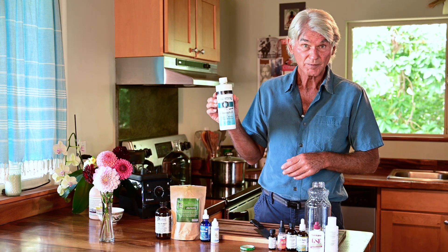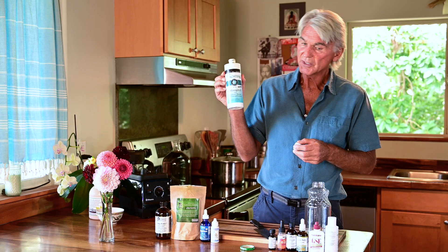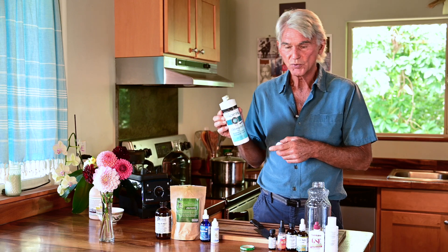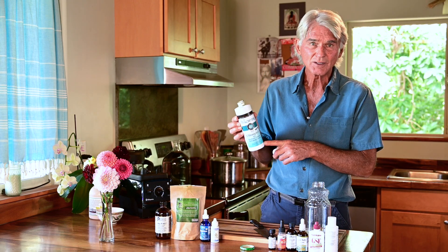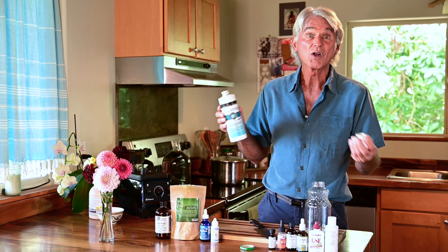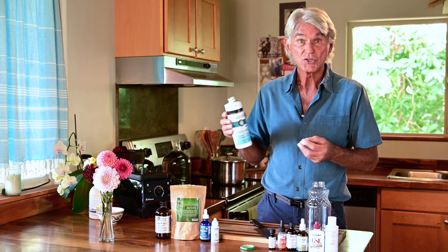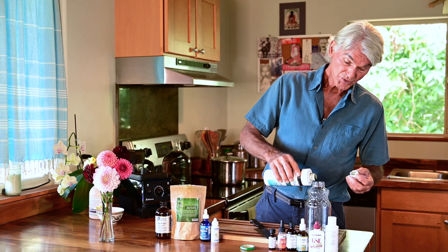Now I'm going to put in some chlorophyll. Chlorophyll is by far so incredible — it helps oxygen transport, it increases red blood cell production, it cleanses the blood, the liver, and the lymphatic system. Chlorophyll is the blood of the plant — it's basically one molecule away from being human blood. I'll pour in about two tablespoons of chlorophyll and give it a little shake.